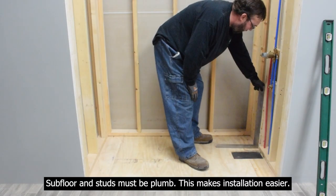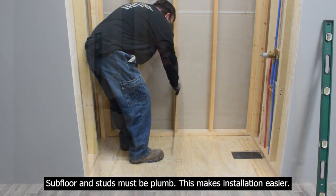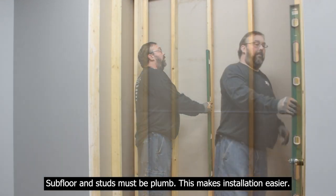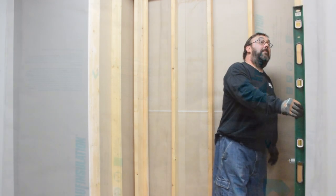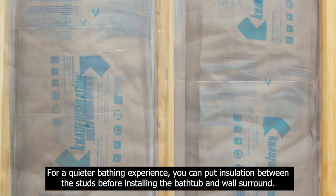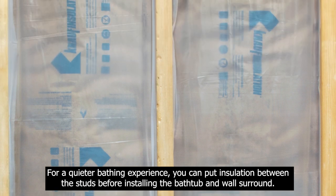Subfloor and studs must be plumb — this makes installation easier. For a quieter bathing experience, you can put insulation between the studs before installing the bathtub and wall surround.